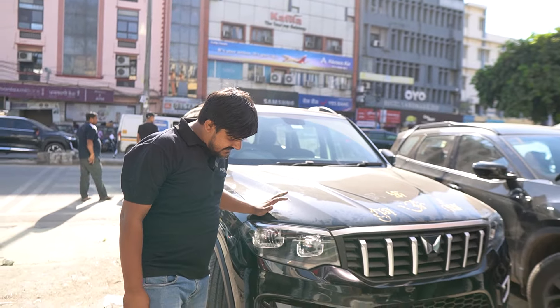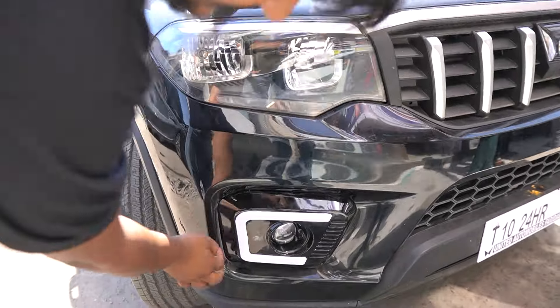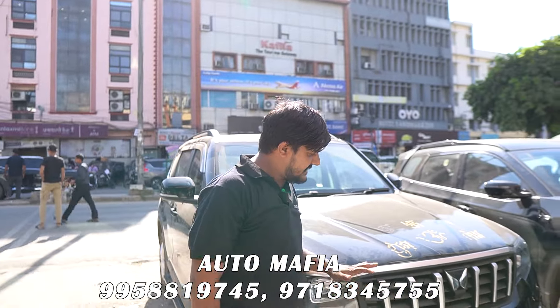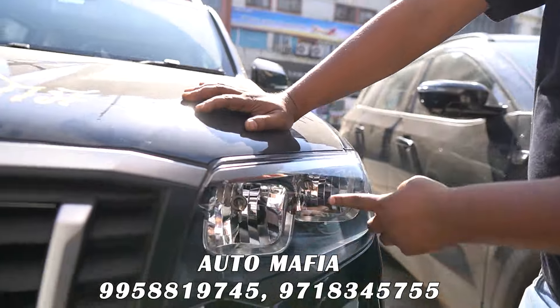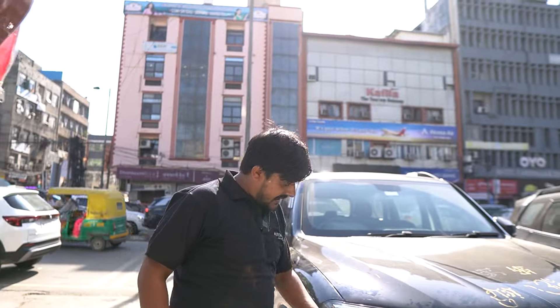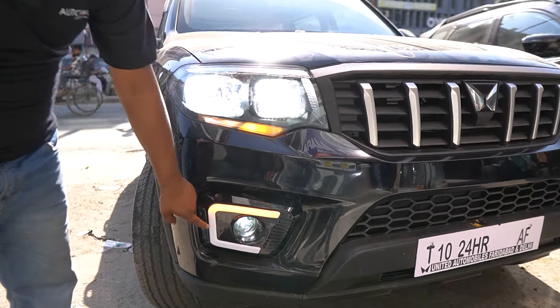As you can see, our car is ready. We have set the aftermarket DRL. During the day, you may not fully appreciate the clarity of the light; at night we will show it properly. On both sides, we have set the LED to 300W. You can see the LED lights on, and the DRL indicator is working properly.